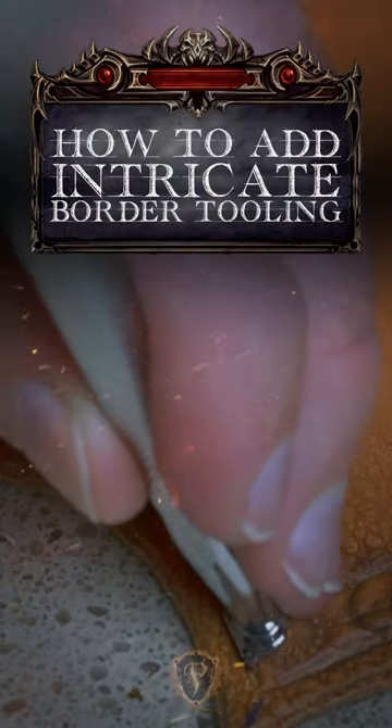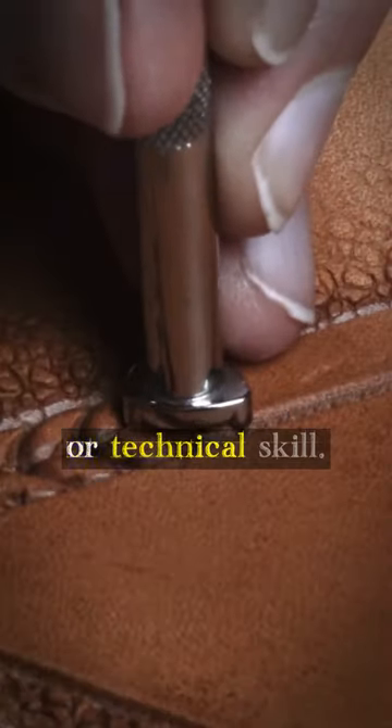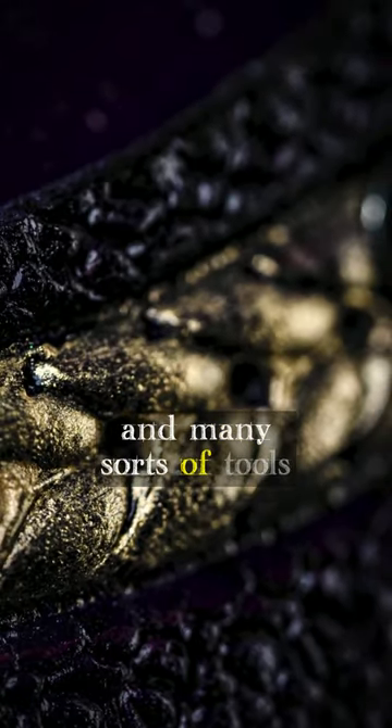This time, I'll be going into greater detail about how the border tooling technique was accomplished. It'll instantly upgrade the look of your piece with a relatively low amount of effort or technical skill, so it is really just a culmination of some basic techniques, and many sorts of tools can be used.